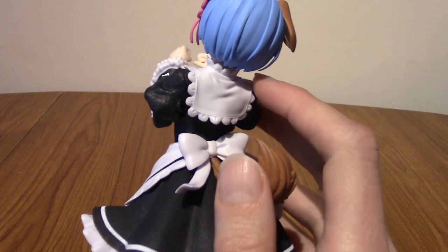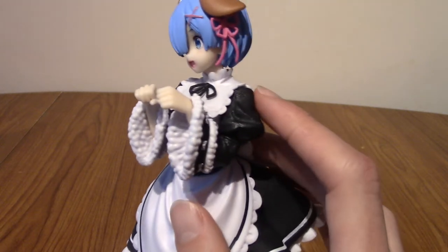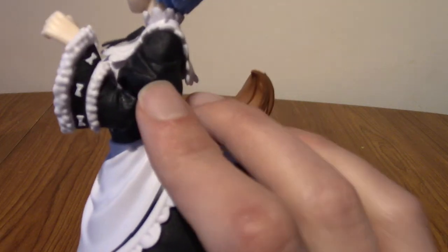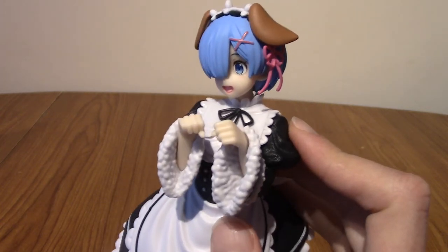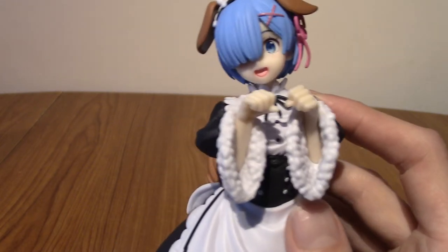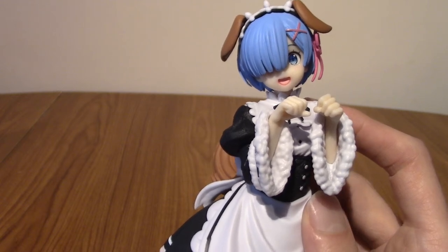She's got the neck part of the maid outfit — I do not know the terminology, but it's very nice. The black part has the same texturing as down on the dress, and the white is very smooth. Massive kudos to that. And then we get on to her bow in her hair, which is very nice — she's got a pink bow in her hair, which she always has. That's definitely a regular part of her. And there's her adorable face. Look at her — she's happy to be a dog girl, and who wouldn't be?